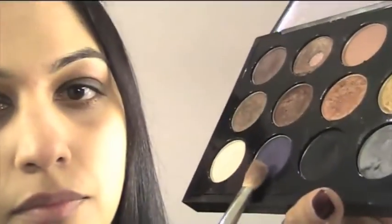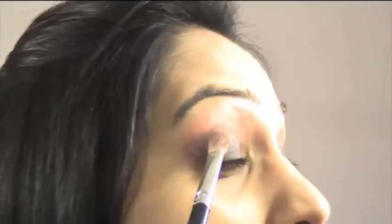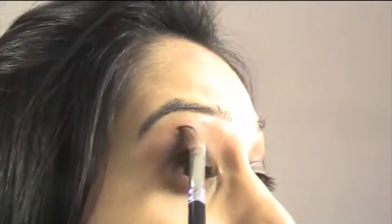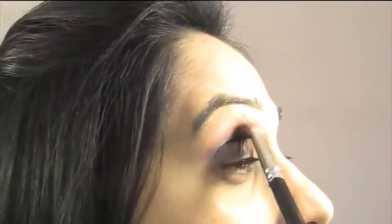Now we're going to be using a MAC eyeshadow in a midnight blue colour. Use the MAC 217 brush and we're just shading in the end part of the eye near the crease, bringing up the colour to soften the black. I've done an inverted seven with slow back and forth motions to bring that midnight blue colour in. I'm not sure of the exact name as I've depotted all the eyeshadows, but it is a midnight blue type of colour.